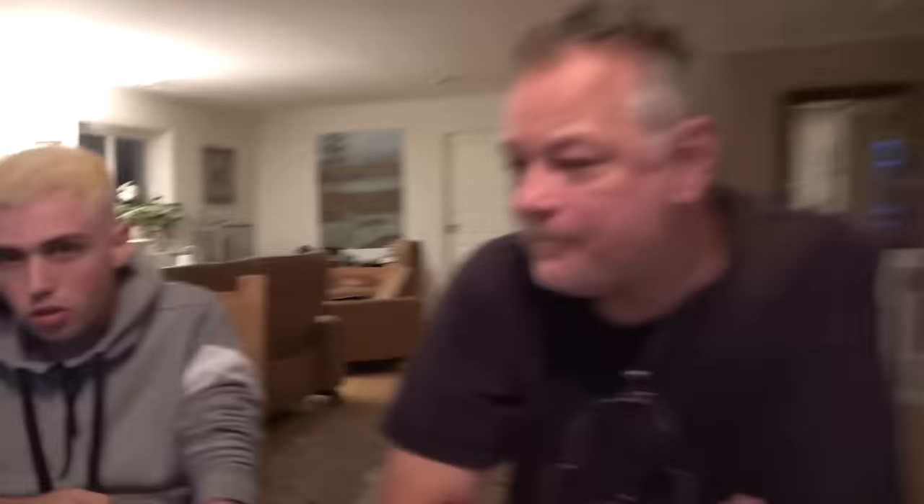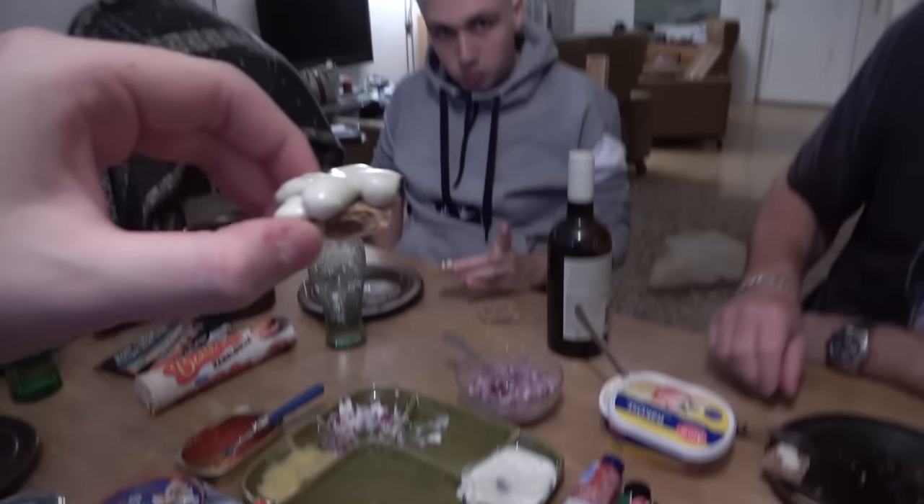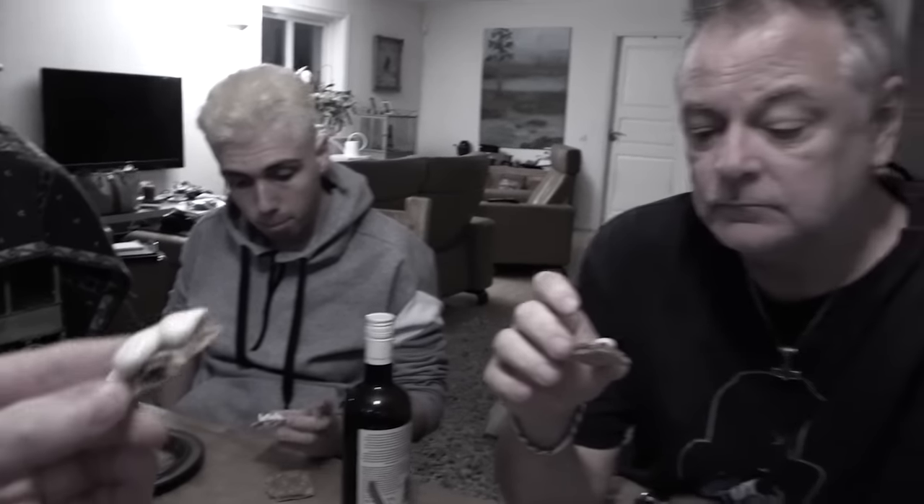Now we're going to try the shrimp cheese. Rappasan is an expert cheese eater - he eats cheese all the time, different cheeses and stuff. I don't really like it. I think the taste of the cheese is not really good. Sweden has been destroyed by a French cheese master. So finally we're going to try the Ädelost, the blue cheese. It's fine. It has a light taste of blue cheese, it's not very super strong.